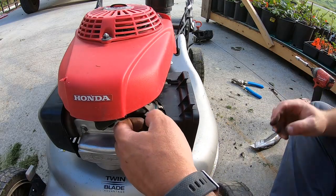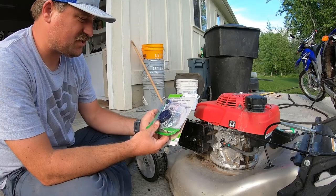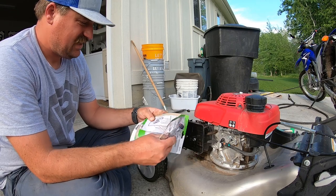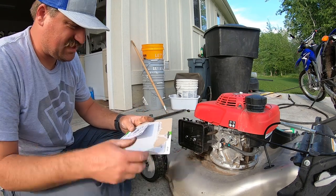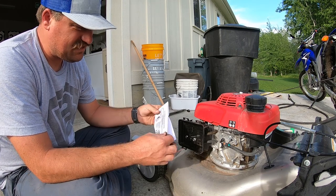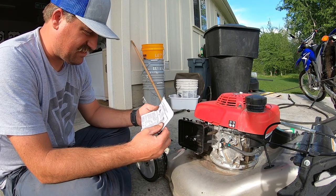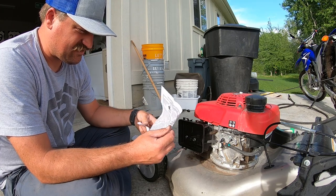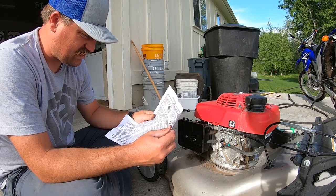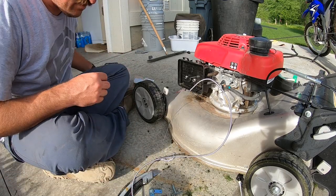Now that I have this exposed, you can see the choke mechanism right there. Picked up this choke kit right here. I don't know how this thing's going to work — this is just a universal kit, it can be used for any engine. There are going to be lots of parts and pieces, so I just need to figure out some way to make this work.